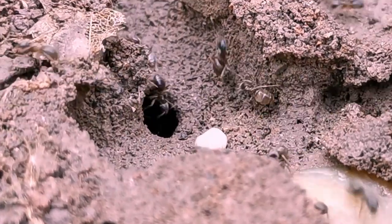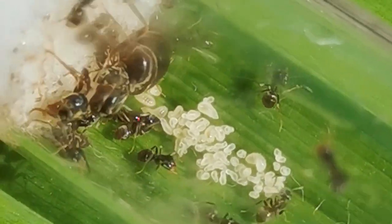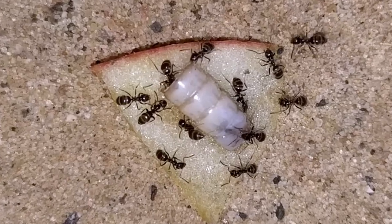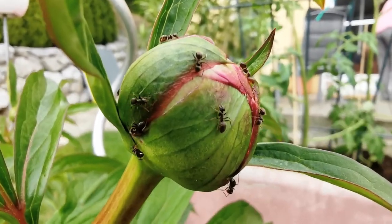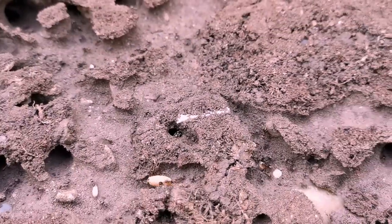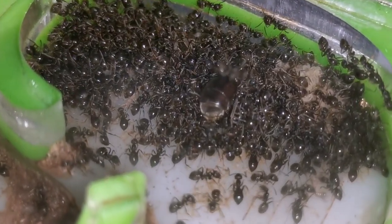Lasius niger — the most common, yet along with their American counterpart Lasius neo-niger, the most underrated ants out there. Why do these ant species, also known as black garden ants, often get overlooked? What speaks for keeping them as your pets and what against it? Are they worth your time as an ant keeper? Keep watching this video until the end for answers to all these questions, including my own joys and disasters I have experienced in my last 3 years keeping them. Let's get started!